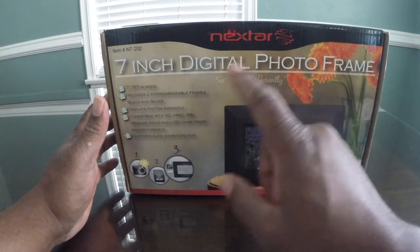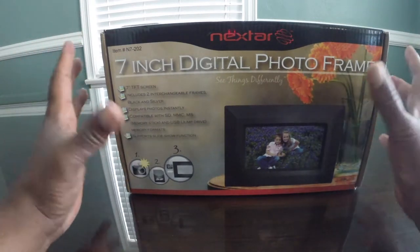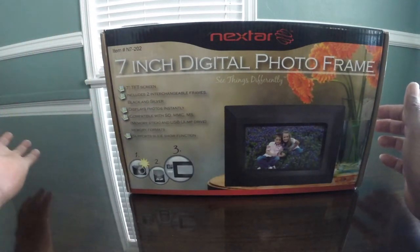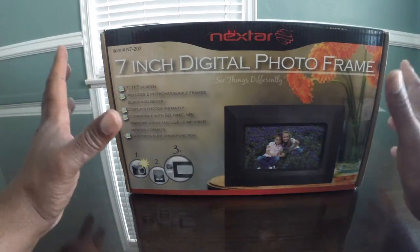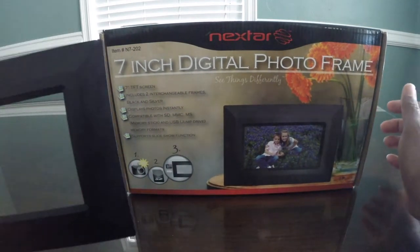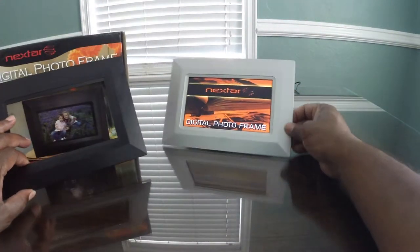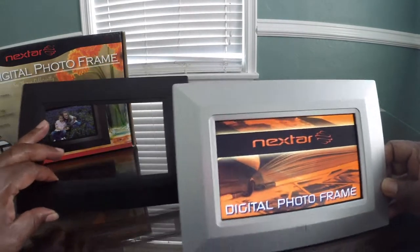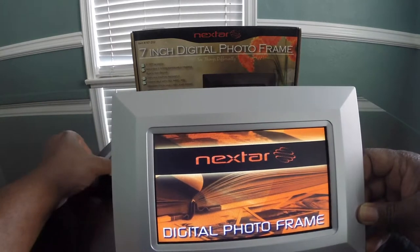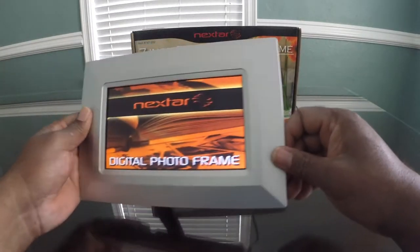This is the review of the Nexstar 7-inch digital photo frame. To be honest, I already unboxed this and did another video, but I left the lens cap on, so the video didn't come out. Everything is already out of the box. Inside the box, it came with your frame, a power supply, and the actual unit itself — which is already plugged in. So two frames, the power supply, and the unit.